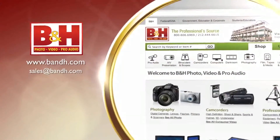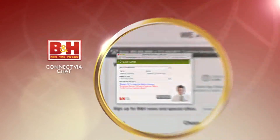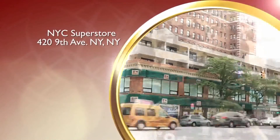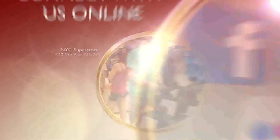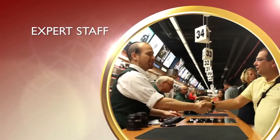Again, this is David from B&H hanging out at the Sigma booth with Jared, coming at you from PhotoPlus. See you soon. Whether you're a hobbyist or a professional, B&H has the answers to your questions. Experience a world of technology at our New York City Superstore. Connect with us online or give us a call — our staff of experts is happy to help.